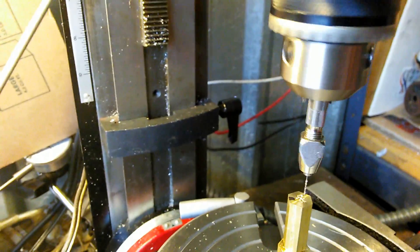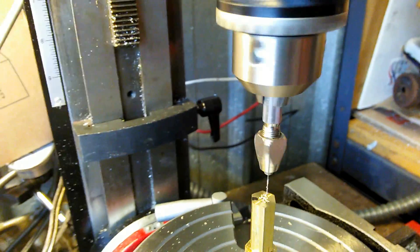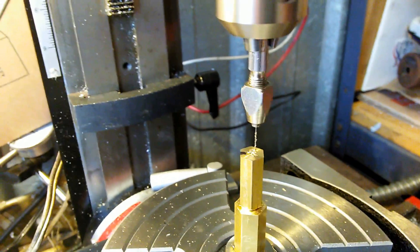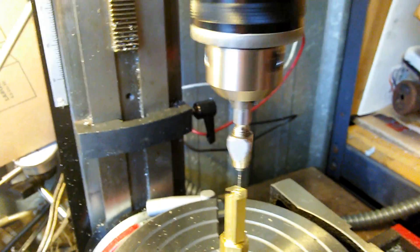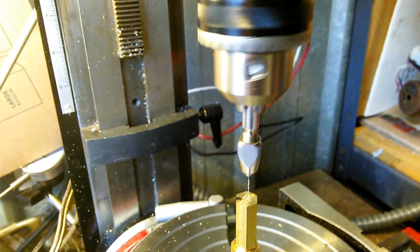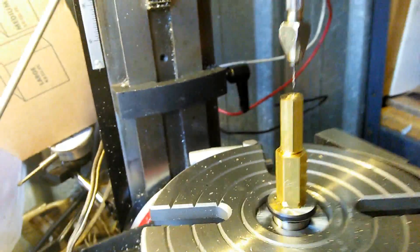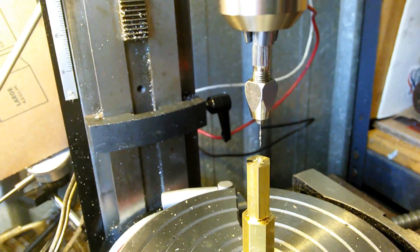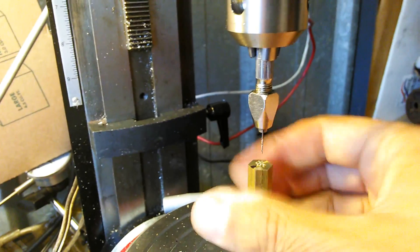I've drilled all three holes. I did mark the first hole because sometimes these little drills have a hard time going through - the metal tends to grab onto them towards the end. I'll go ahead and turn off the mill, pull this loose, and you can kind of see it now.